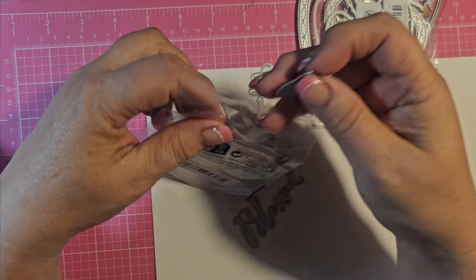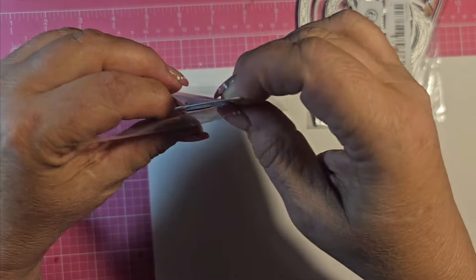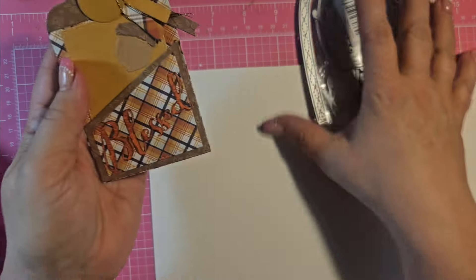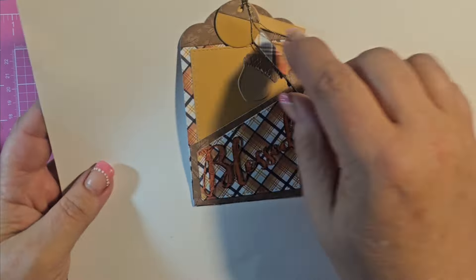Let me show you what I did. I made a Make It With Me — let me know down below if you want to see how I make it. I always say if I can figure it out, anybody can. This is the first one I made and I think it turned out really cute. You get all these different tags — I just played around.